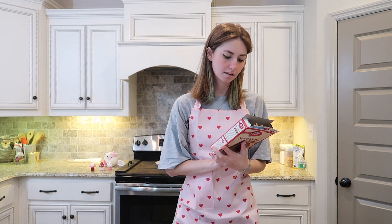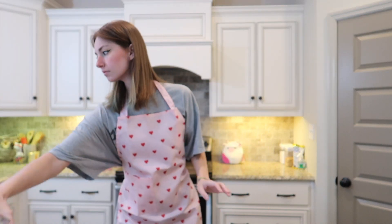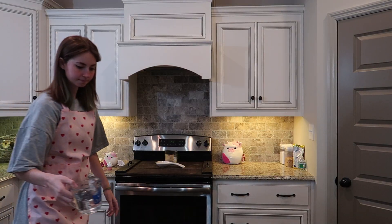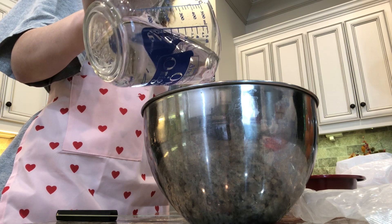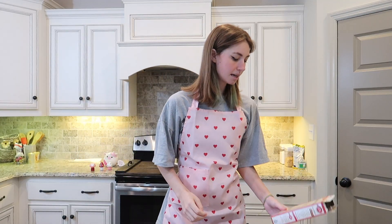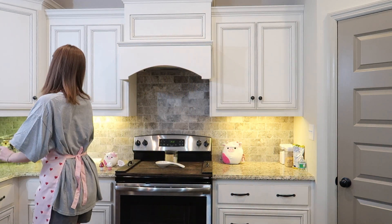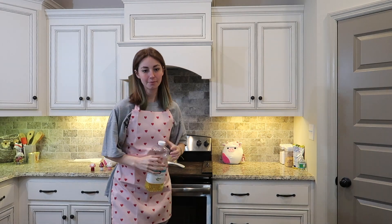Next thing is one and a fourth cup of water. A fourth is a half of a half, right? So I got it. Next we need a third cup of vegetable oil — I didn't know if we had that. Update: we do have it.